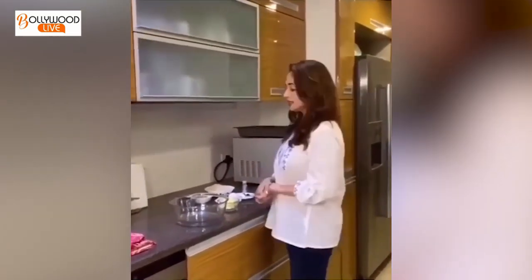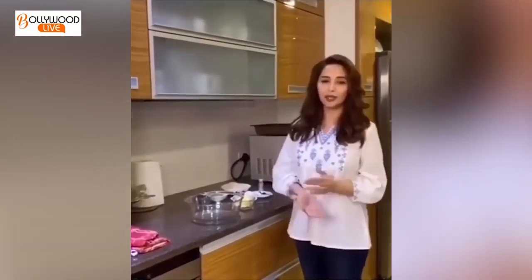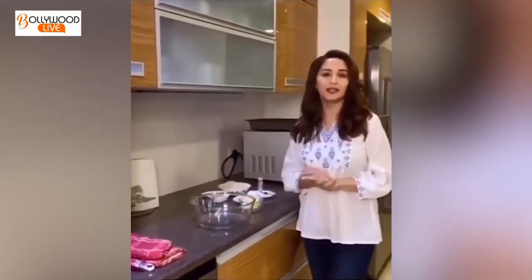Hi everyone, today I want to share a special recipe that I really like. These are cookies and they are good for diet. There is a sugar substitute, but there is a twist in cookies. There is ginger which I really like. Chocolate chip cookies with ginger.